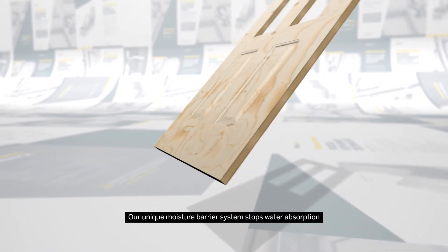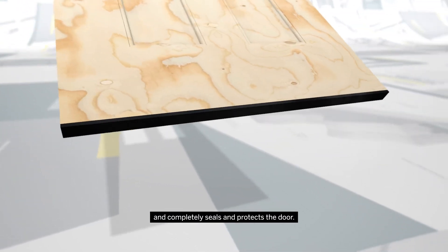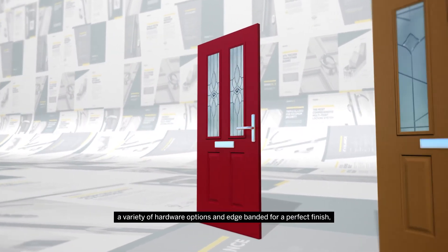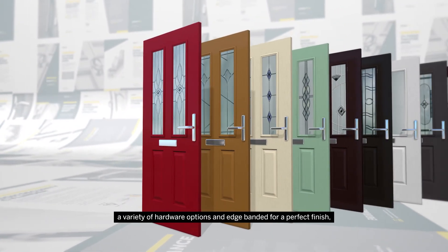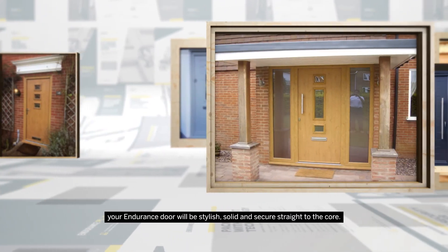Our unique moisture barrier system stops water absorption and completely seals and protects the door. With a great range of skin colours to choose from, a variety of hardware options, and edge-banded for a perfect finish, your endurance door will be stylish, solid and secure straight to the core.